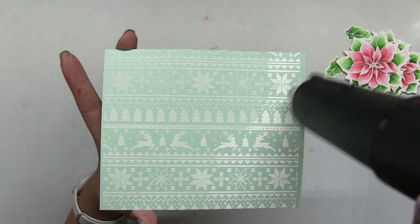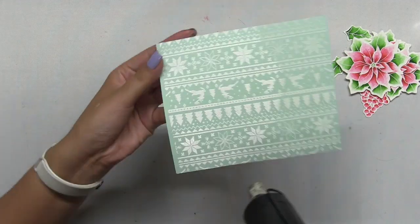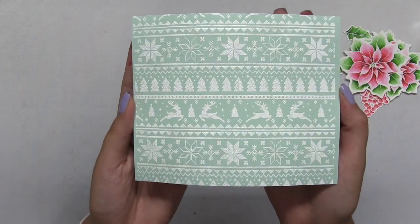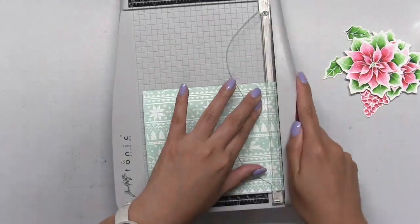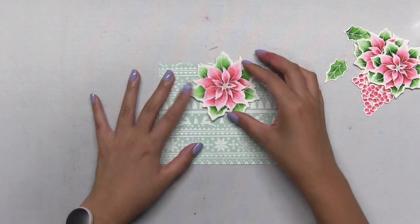This is one of my favorite background stamps for the holidays because you can do so much with it. You can emboss it in white to get a nice subtle background, or you can stamp it in any color for a bolder look. Either way you're going to get a really nice result because the design is just so clean and really fun.